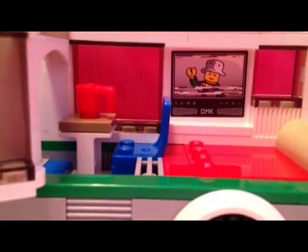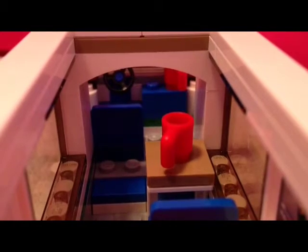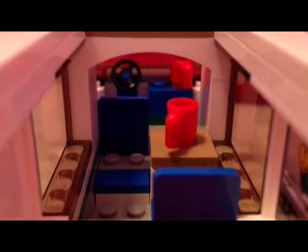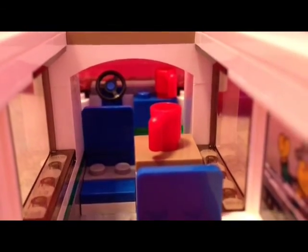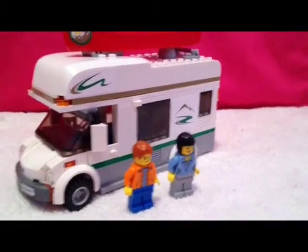Close up, there's a bed, a TV, and a little sitting area in the back. In the front you can see a little driver's seat, a steering wheel, and also a coffee mug. So that's the camper van — hope you enjoyed!